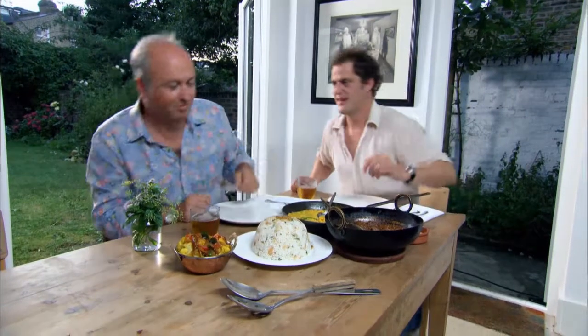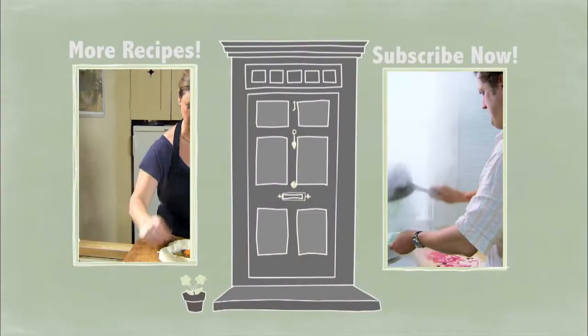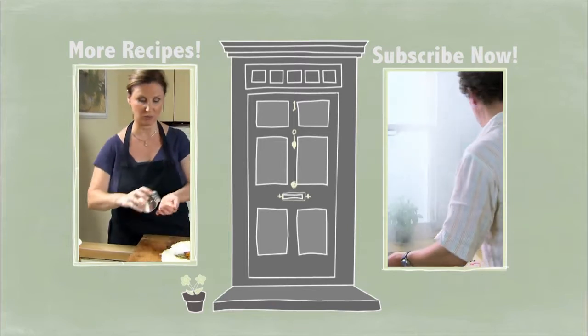Let's tuck in. You don't have a problem with tucking in, do you? Have you got some rice? I'd love some, thank you very much. Go for it.